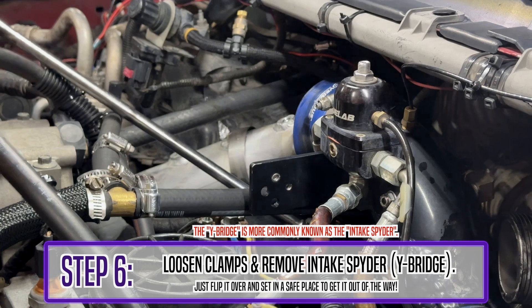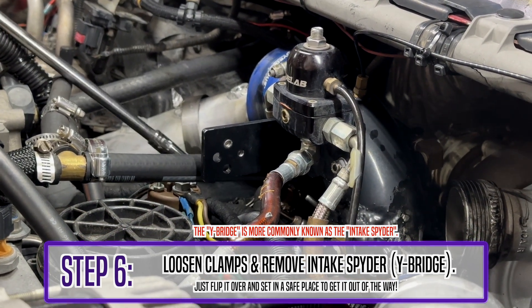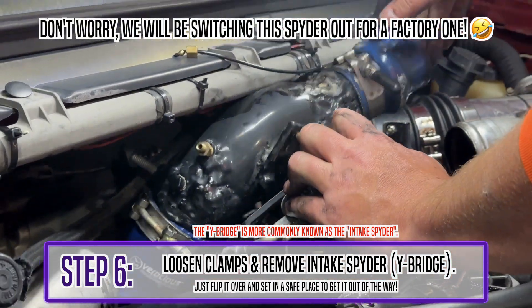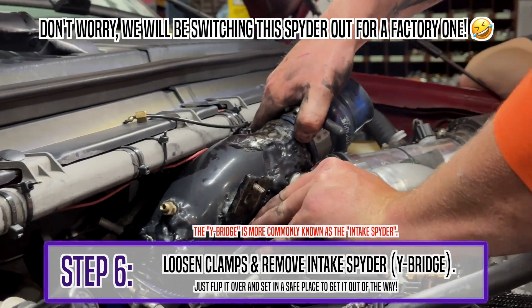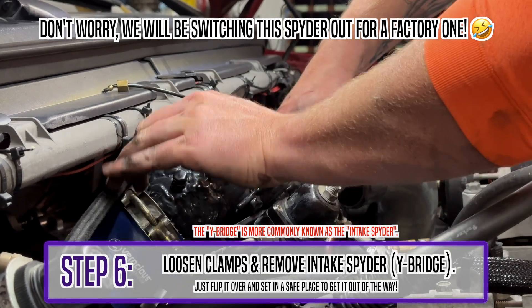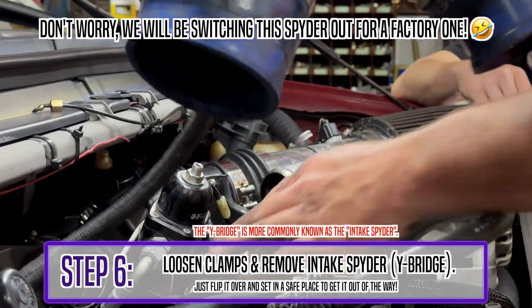A good tip for loosening the Y-bridge is to use a long extension. Be very careful when loosening these bolts — make sure you get a hold of them so you don't lose them in the valley of the motor. Be careful when pulling out the Y-bridge as it is a tight fit, and you might break something if you pull too hard. Just be patient, and when you're finished, set it off to the side.